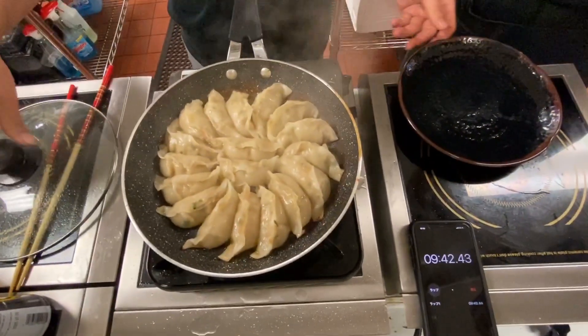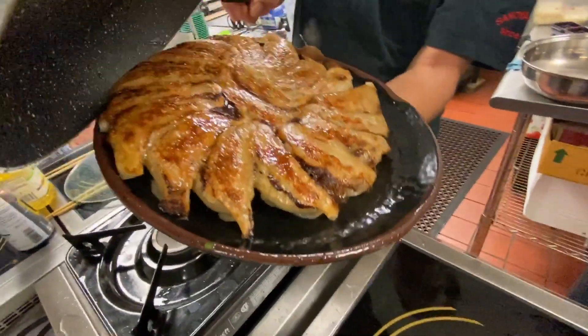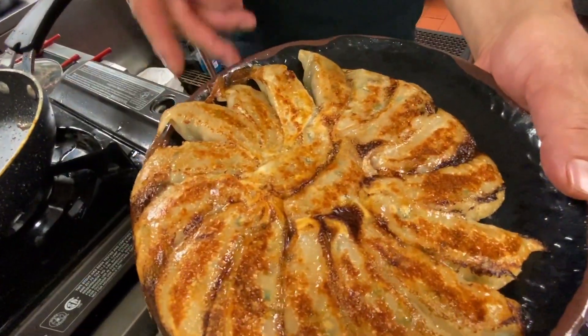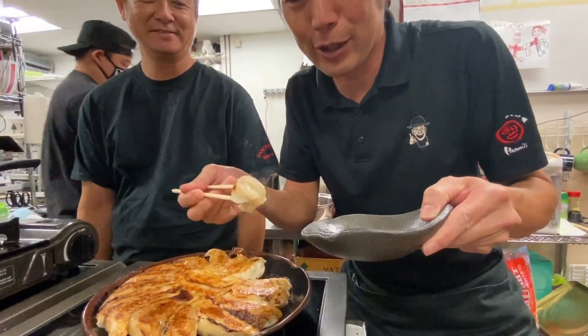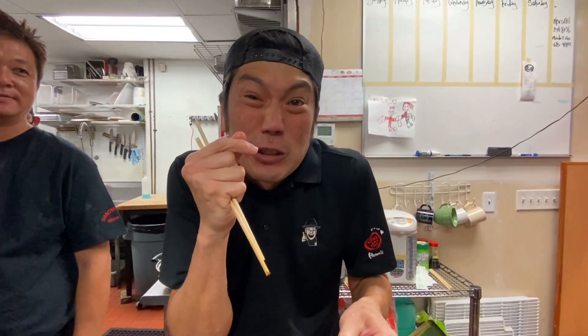We're going to turn the heat off. We're going to take our little plate here and put it on top of the gyoza. And then voila! Look at that crispy gyoza! It looks so crispy! This gyoza looks so nice and crispy and juicy!